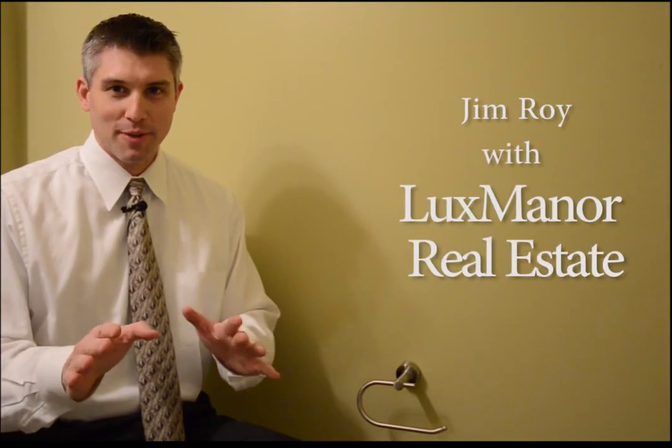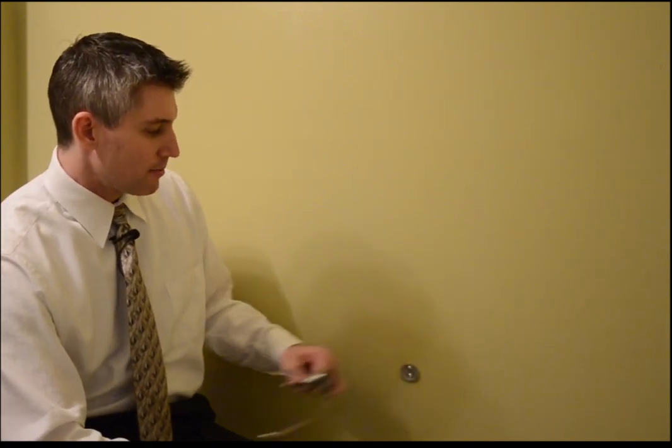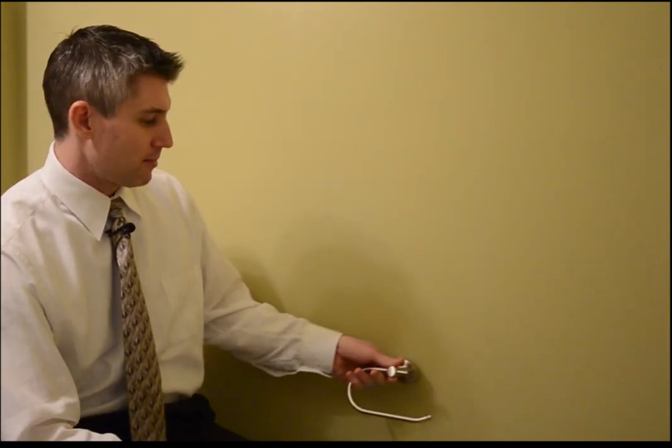Hello everyone, Jim Roy here with Lux Manor Real Estate. Today we're going to talk about what to do when you've got a toilet paper holder that's not held securely to the base. Sometimes it just jiggles, sometimes it completely comes off.